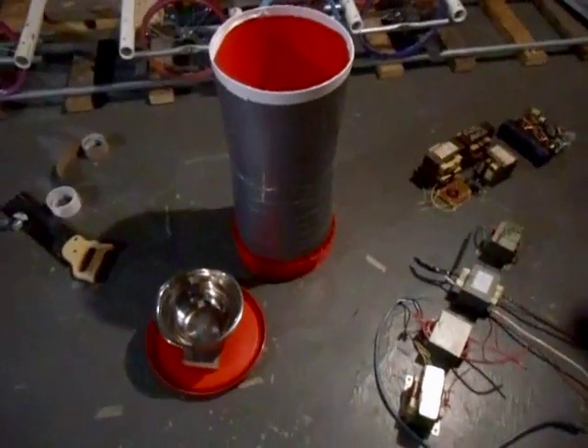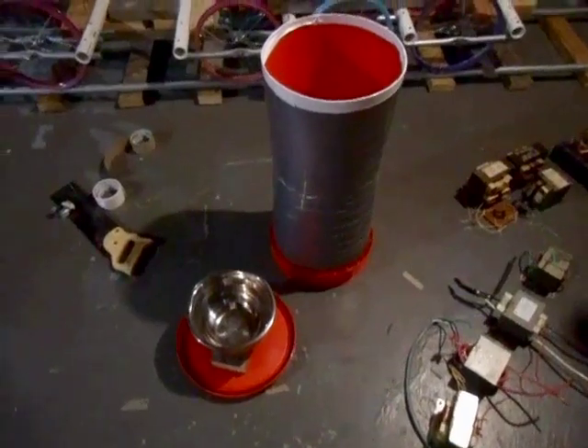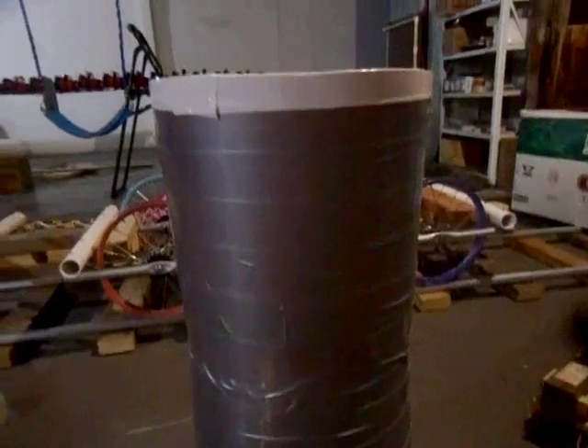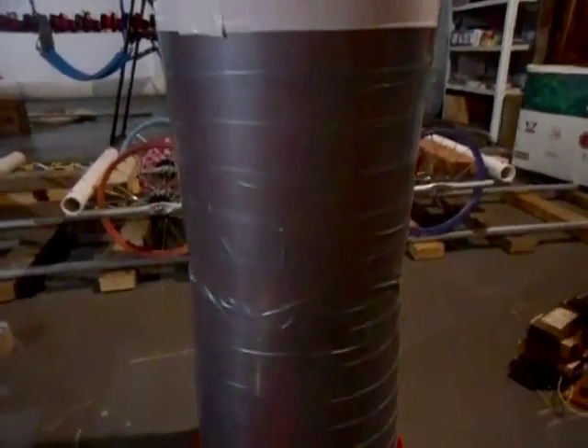Hello, today I'm going to show you how to make a prop natural draft cooling tower that sits next to a power plant. I basically took two buckets since they're tapered and stuck them together like that. I flipped one over and sliced the top off one bucket so I had the natural draft cooling tower shape. There you can see it. And I just bound the whole thing in duct tape to make it look more like a cooling tower.